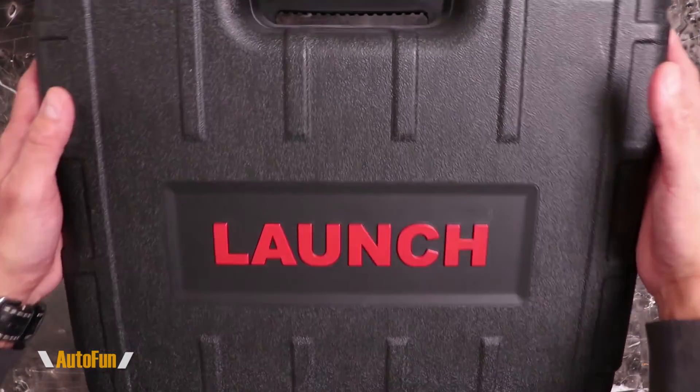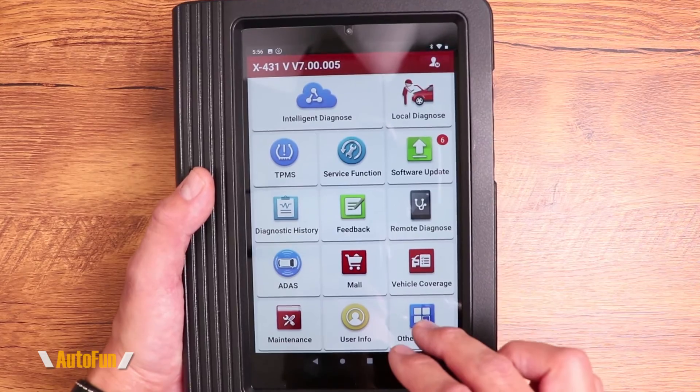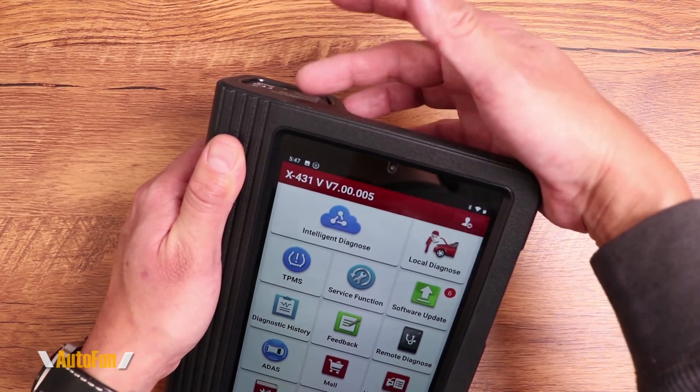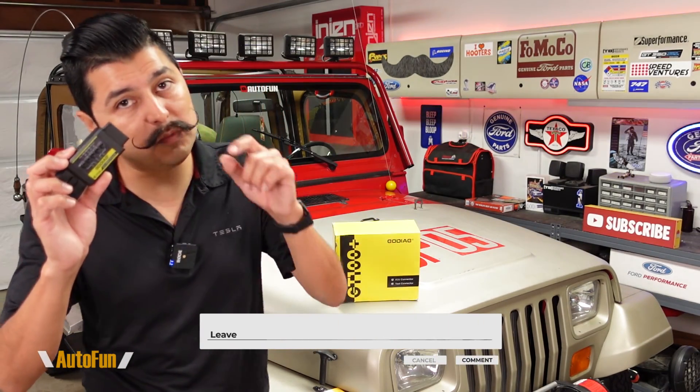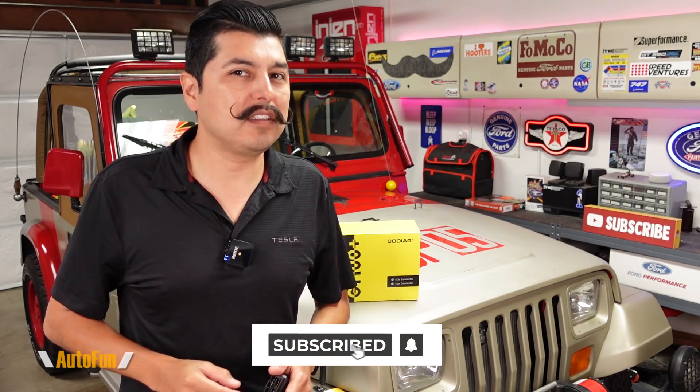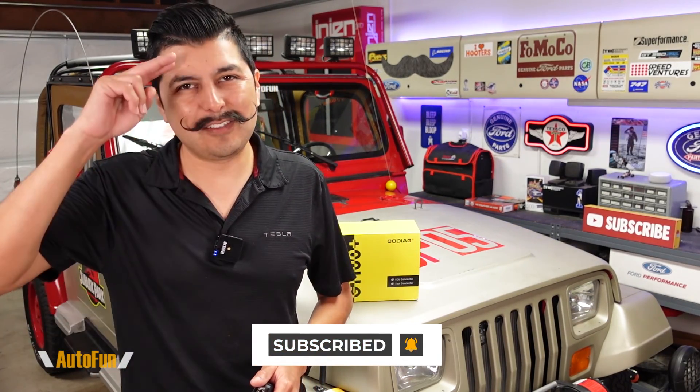The GT105 is a tool that complements any existing service tools or special scanner with immobilizer access. I previously reviewed the Launch X431, which has the ability to make keys for many vehicles — I put a link in the description to that review. I also put a link to the GT105 immobilizer tool, which is super affordable not only for immobilizer access but also because it can tell us if the computer is talking and what protocol it's using. If you have any questions, put them in the comments. If you found this video helpful, hit the thumbs up button and stay tuned for more cool gadgets coming up.